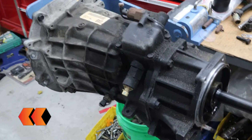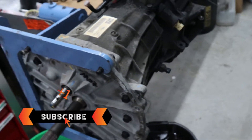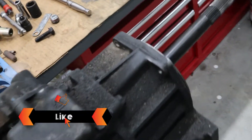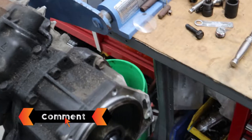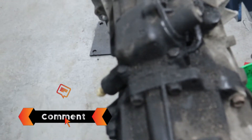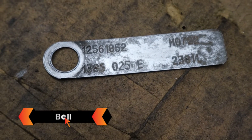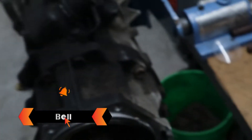Hello. Today on Landis Performance Center, we're going to be rebuilding this T56 out of an 03 Corvette Z06. One thing with transmissions is that the tag is very important — it gives you all the information for gear ratios, seals, rebuild kits, and everything you need. So let's get this thing torn down and see what we need.